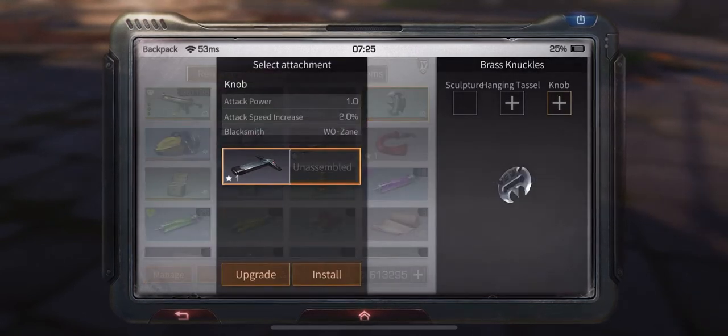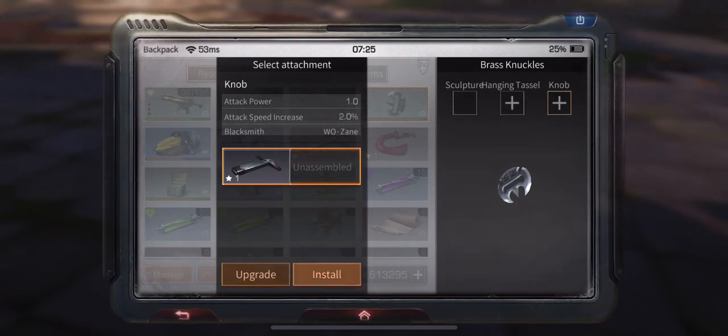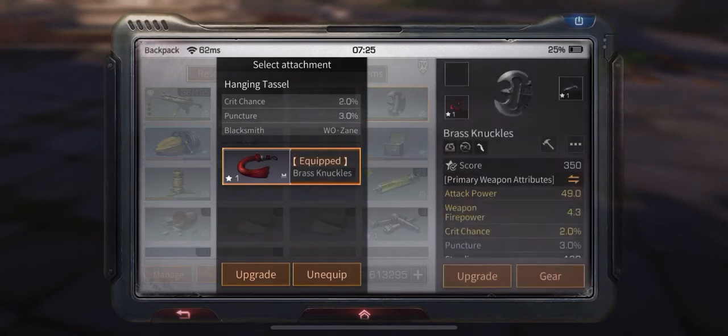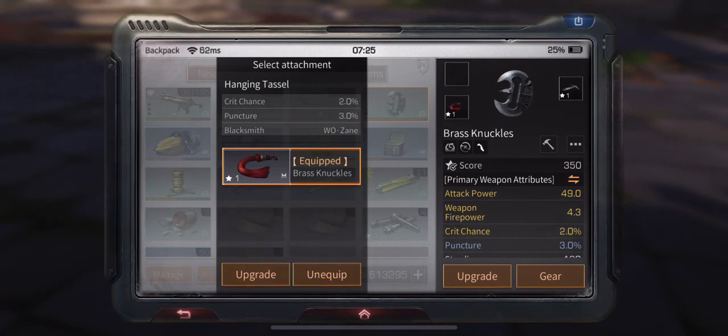To put on an accessory, you click on the plus and select the material or attachment accessory you want, then click on install. Click on the empty spot and install. This one I haven't done yet, which is why it's blacked out.